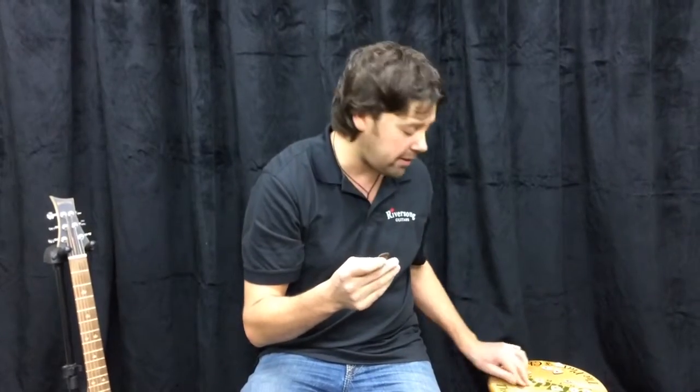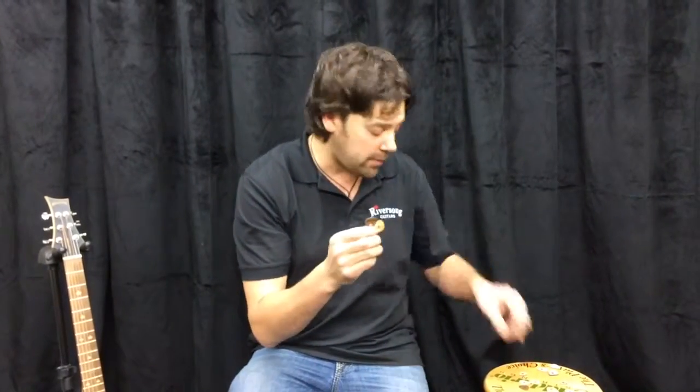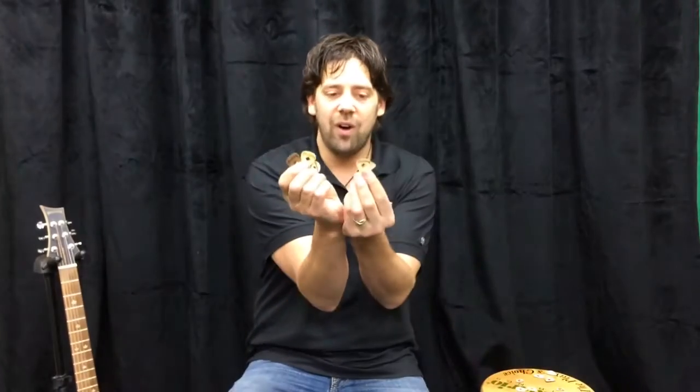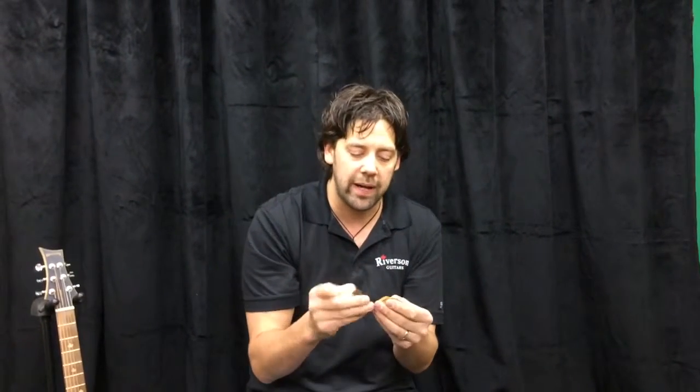These guys just aren't wood — they're actually made up of many different materials, and I have four different ones I want to show you here. They're all made differently with different processes, different amounts of layers, and they all have different unique feels. So let's get down to it.